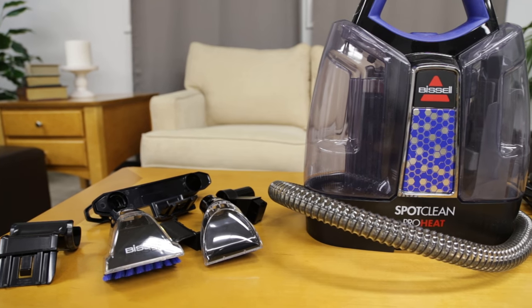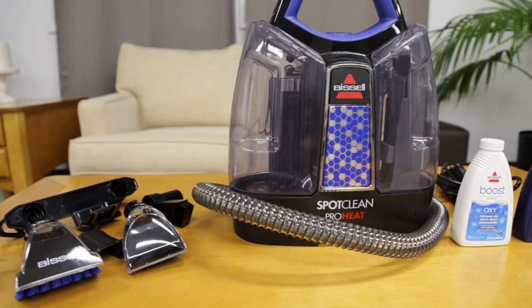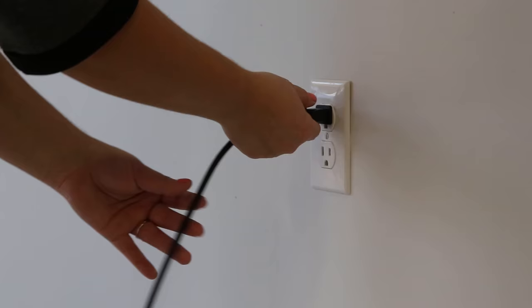When you are finished cleaning, the following steps will help to ensure your SpotClean ProHeat is properly cared for and ready for next time. Make sure your machine is off and unplugged.